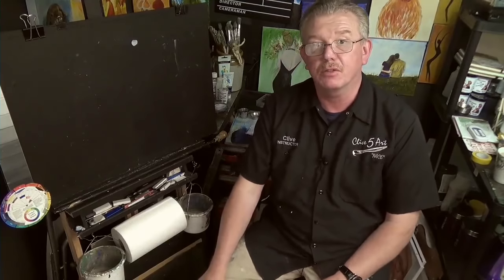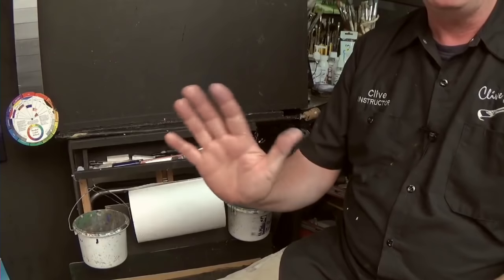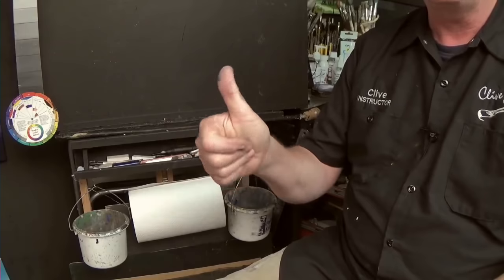Thank you very much for joining me on this quick tip. My name is Clive from ClivesArt.co.uk. Have a good day, a good week, a good month, a good year — I don't know exactly when you're going to be watching this, but as time is relative on YouTube, I will see you soon. Thumbs up please — always a thumbs up! All the best, and I'll see you next time.